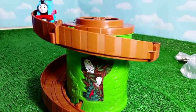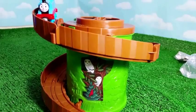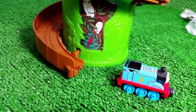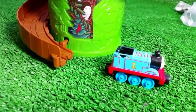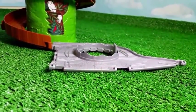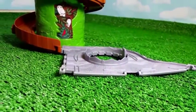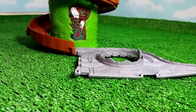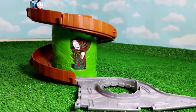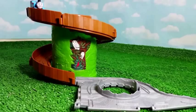Let's check one more time — let's go, Thomas! It will be interesting to see how far Thomas goes. We added a part of tracks here from another playset, and let's go ahead and see how far Thomas goes when it races down. All right, let's go, Thomas!